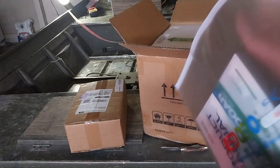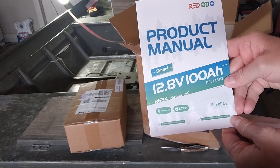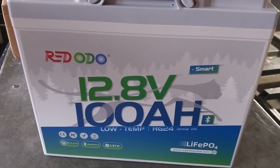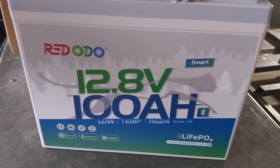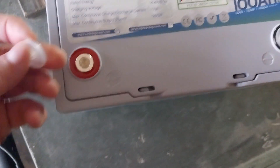We got our instruction manual — it has a zipper on it. Product manual: Smart 12.8-volt 100 amp hour, RG24, this is group 24, and this is the Bluetooth model. Let's go ahead and pull the battery out. Here it is: Red Odeo 12.8-volt 100 amp hour, Low Temp RG24. There is a sticker on top with all of your ratings, and on the other side of the battery we have some do-nots and a caution.